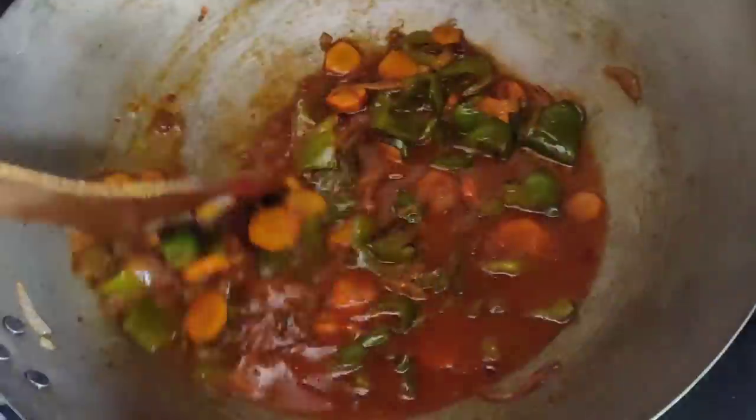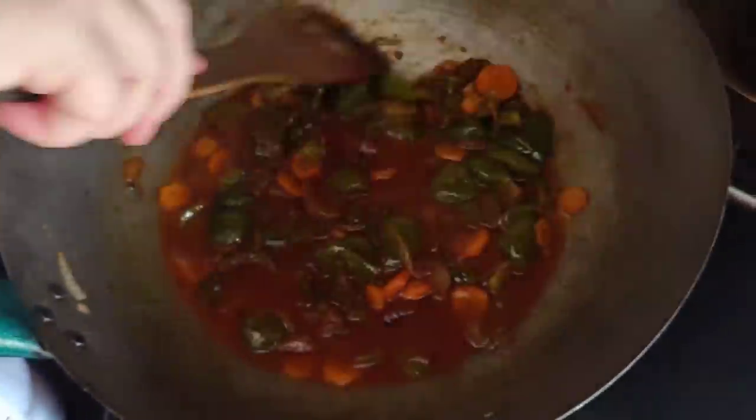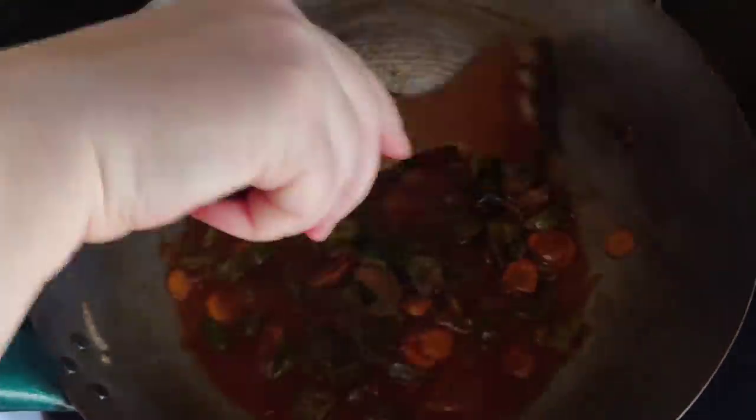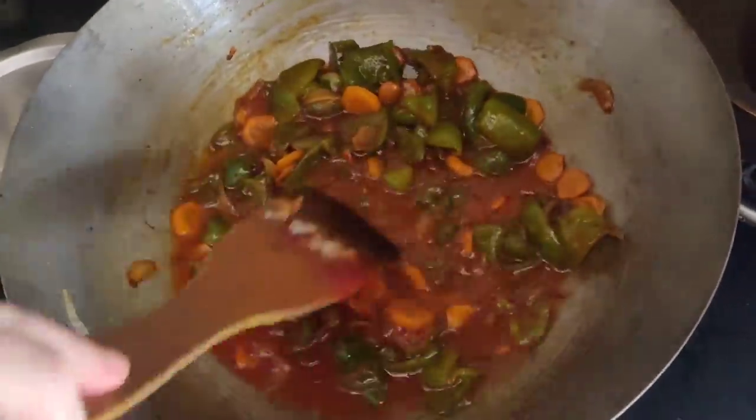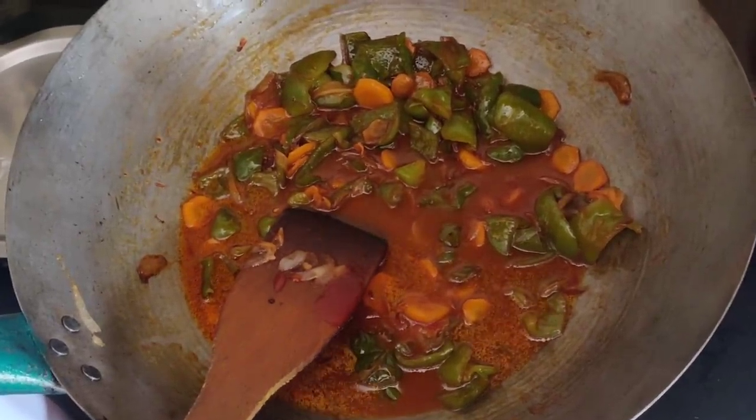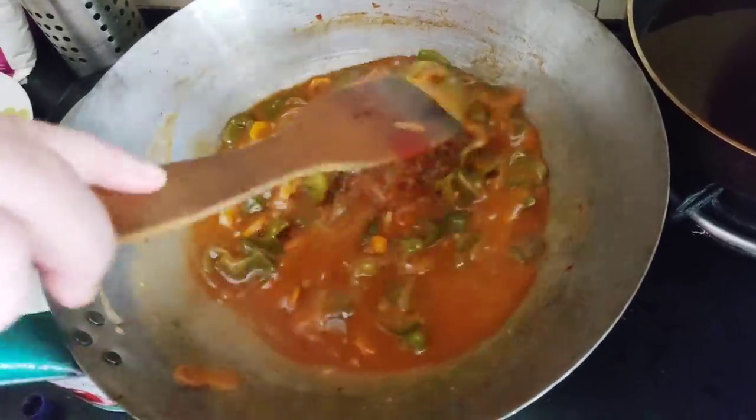If you need more sauce, add more water and more corn flour — adjust according to your requirement. It's thickened now.